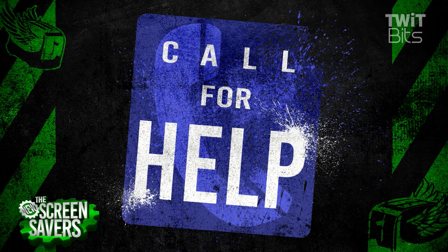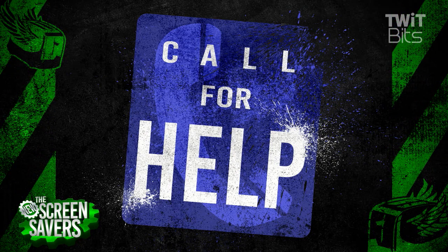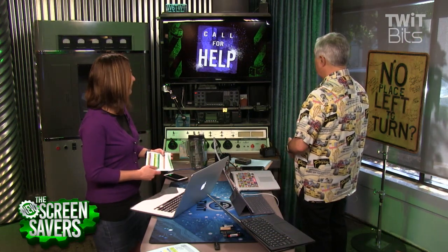I think it's time for a call for help. Jalal, here we go to Homestead, Florida. How you guys doing? I'm great. It says here you're a kindergarten teacher? Yes, I am. Well, that's great. What can we do for you?